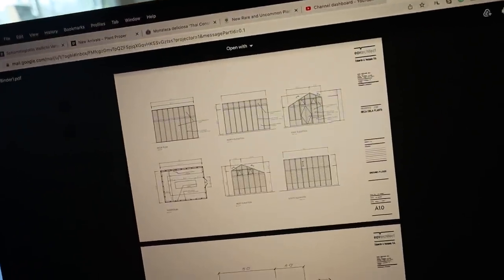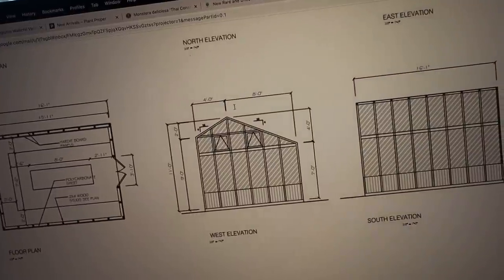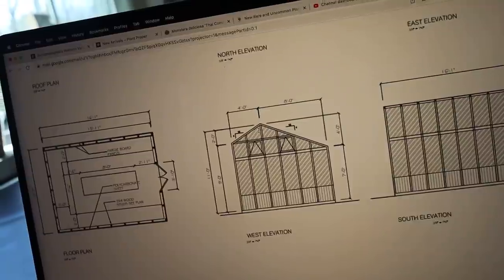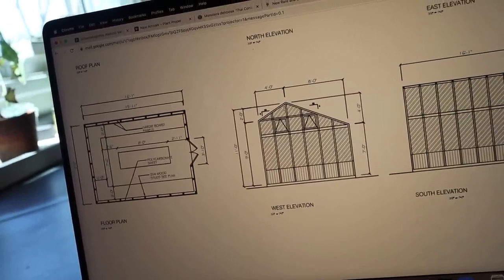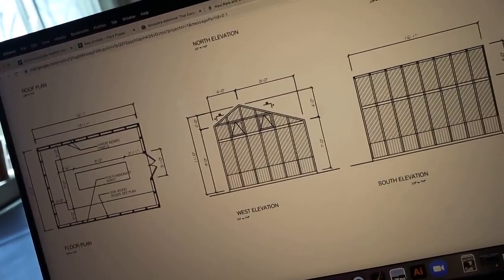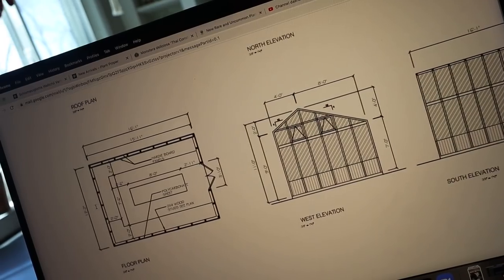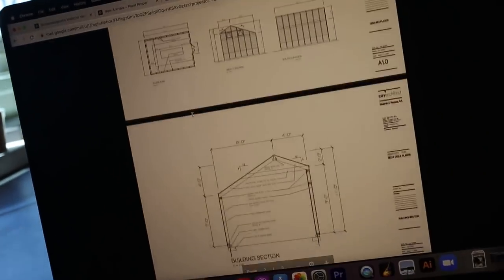I'm going to show you the plans Eddie made. It's a lean-to slash gable style roof, and the pitch is a 4 and 12 pitch. With our snowfall, I wanted to make sure the roof pitch would be a good height to prevent snow from making the roof cave in, so the snow should melt off pretty quickly. We're going to have a door at the west entrance, and on the inside I'm going to have benches going all the way around.